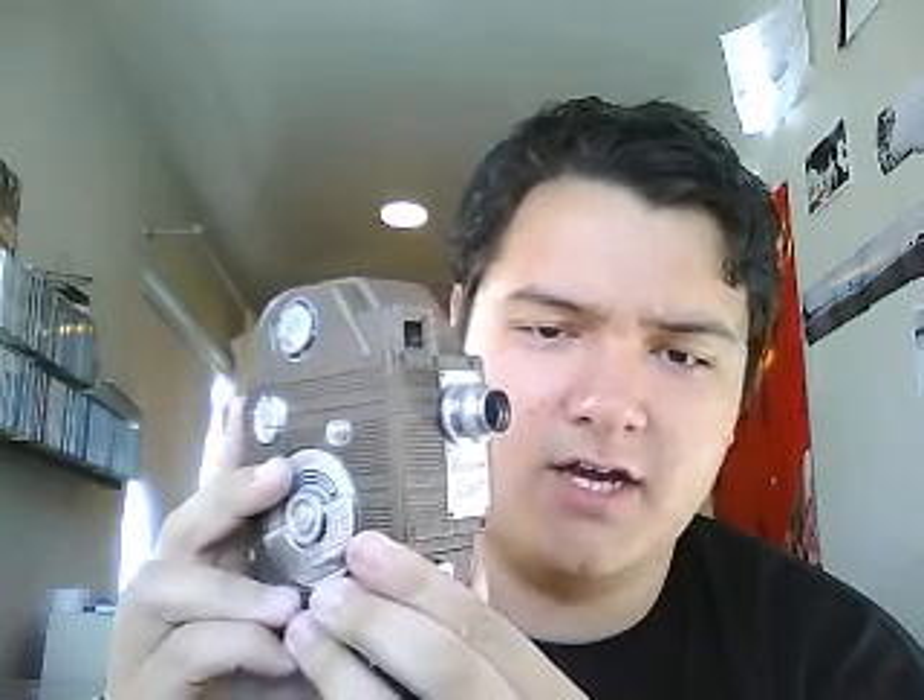This is a camera I believe was made in 1949. I don't really have a basis for that other than a few eBay postings I saw that were from 1949 and 1948. I'm pretty sure this one's from '49, because the earlier '48 one looked a bit different, so I'm assuming it's from '49.